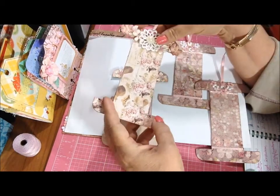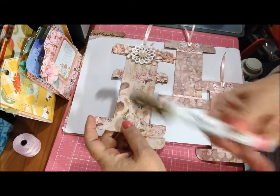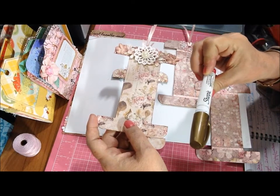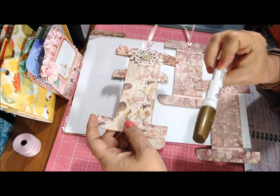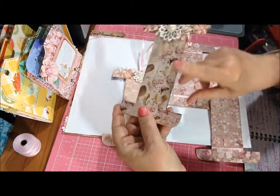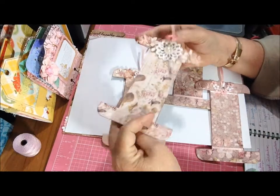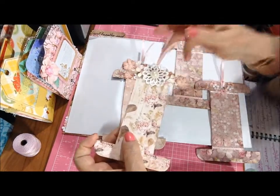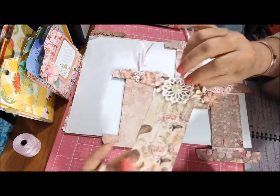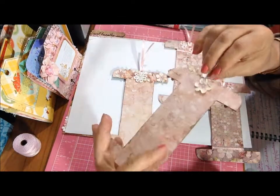Then I just rounded all the outer edges with my one-inch corner rounder by EK Success — it's a punch. I did use the Sharpie gold paint marker, it's a medium metallic gold paint pen and it's oil-based. I just went all around the edges with that so the cardboard wouldn't show through. And then I put some flowers on — I don't have them out anymore so I'm not sure what brand they were. And I had a few of these already-made store-bought flowers that had the pearl centers.